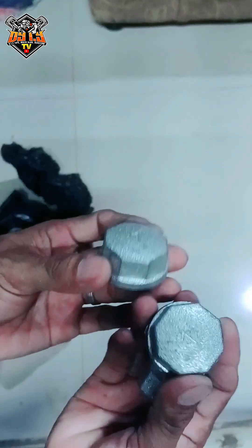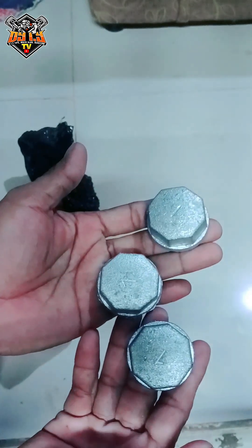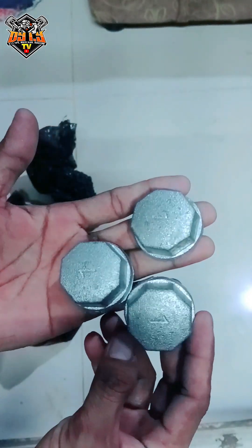Maganda pala yung D1 na metal cap! Ito na pala ang gagamitin ko sa sunod. So first time kong mag-order nito sa Shopee, itong D1, kasi kalimitang inorder ko ay 3-4 lang.